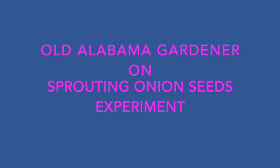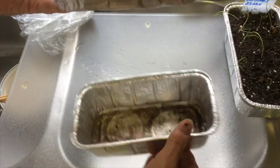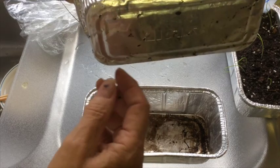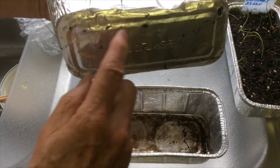Old Alabama Gardener, and I'm trying to figure out the best way to sprout onion seed. I'm going to demonstrate three ways of sprouting onion seeds. I'm going to use a little aluminum pan that you can buy at any store, and we're going to put holes in the inside pan, but no holes in the bottom pan.